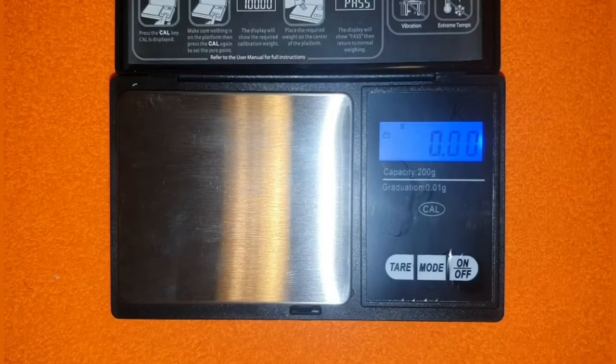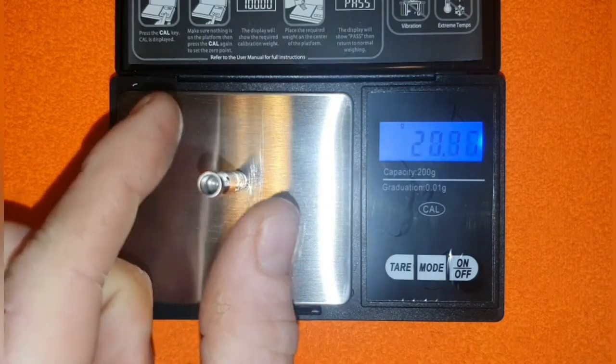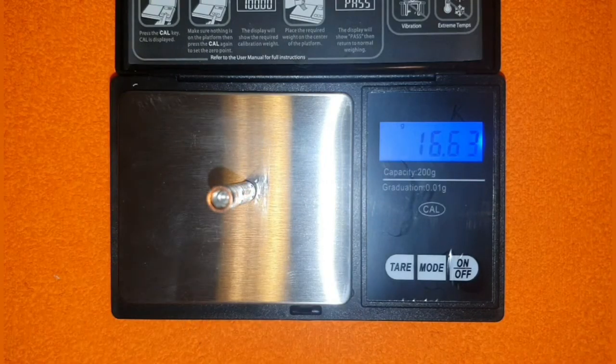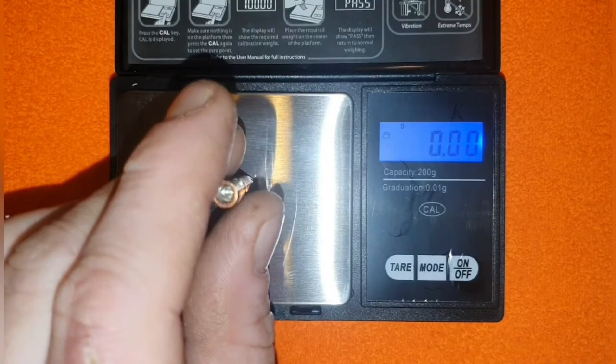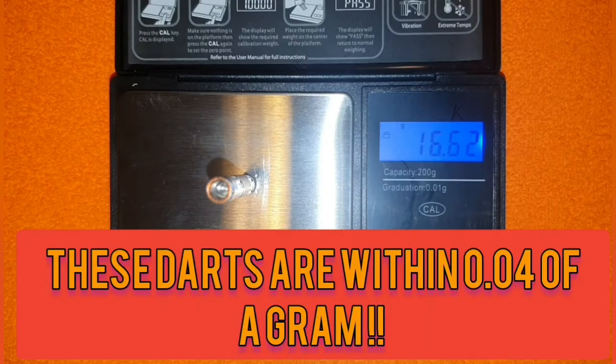Weights and measures time — we weigh all barrels individually to see how closely matched they are. The first barrel is 16.59 grams, the second comes in at 16.62 grams, and the third is 16.60 grams. Really impressive — they're very precisely made for an 80% tungsten dart and are very uniform.